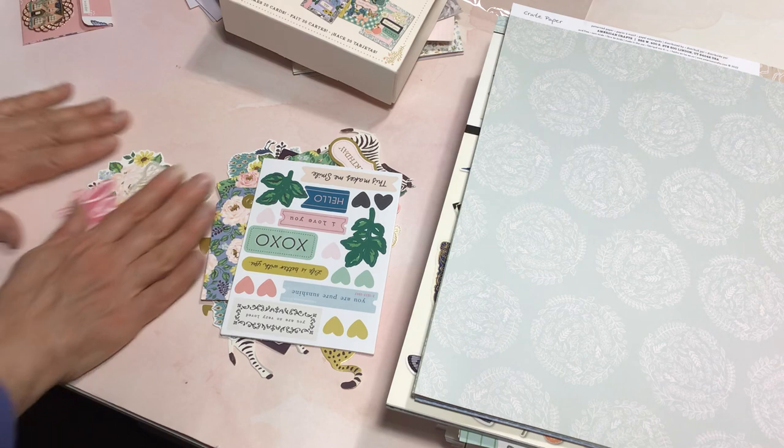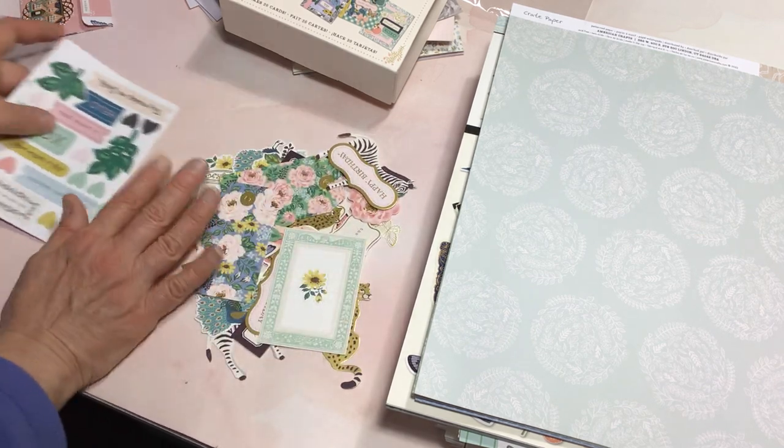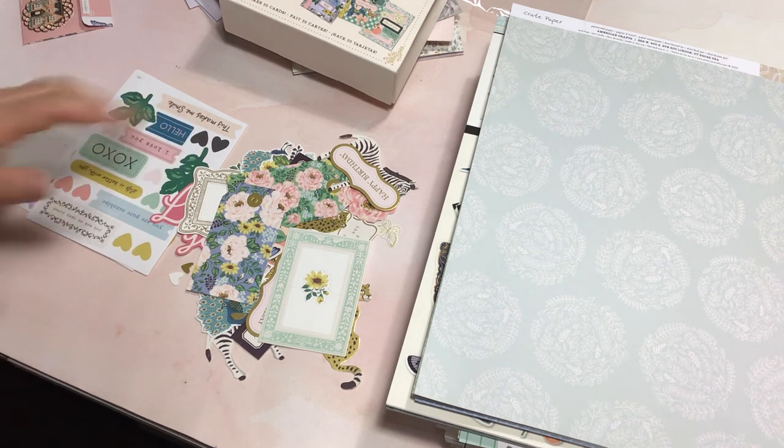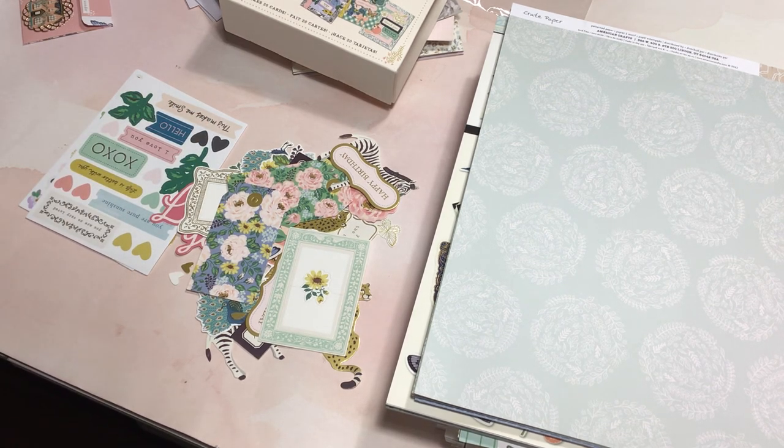I hope you enjoyed watching this haul and that you enjoy the rest of your weekend. Hopefully you can find some crafting time to squeeze in some projects. I hope to do that myself. Take care, bye for now.